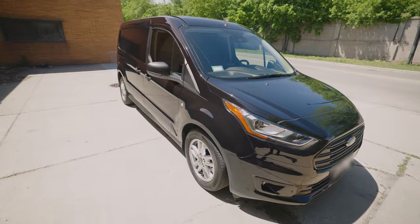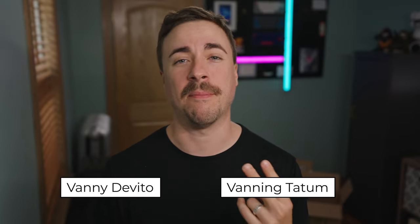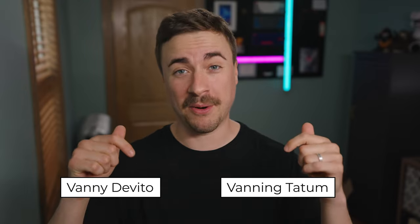I'll be naming this van between two choices and I need your help in the comments below to decide — it's either going to be Vanny DeVito or Vanning Tatum. Let me know what you think. Thank you for watching.